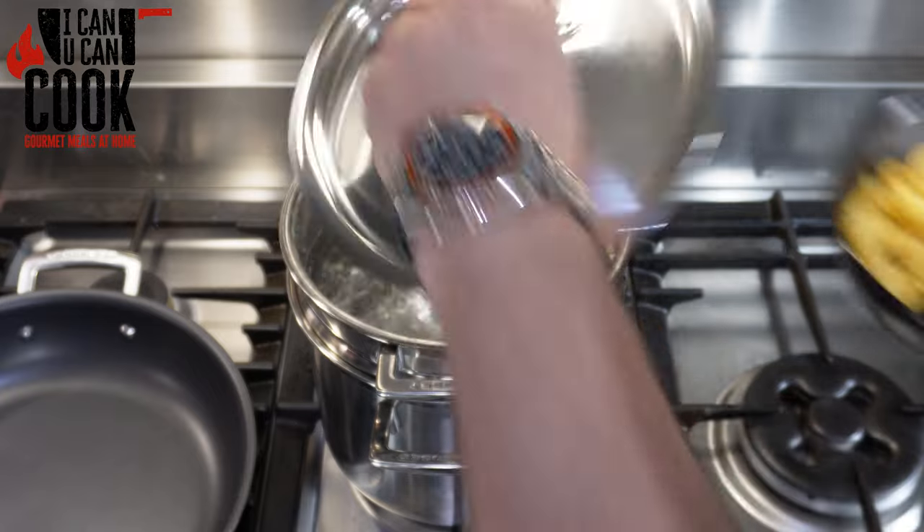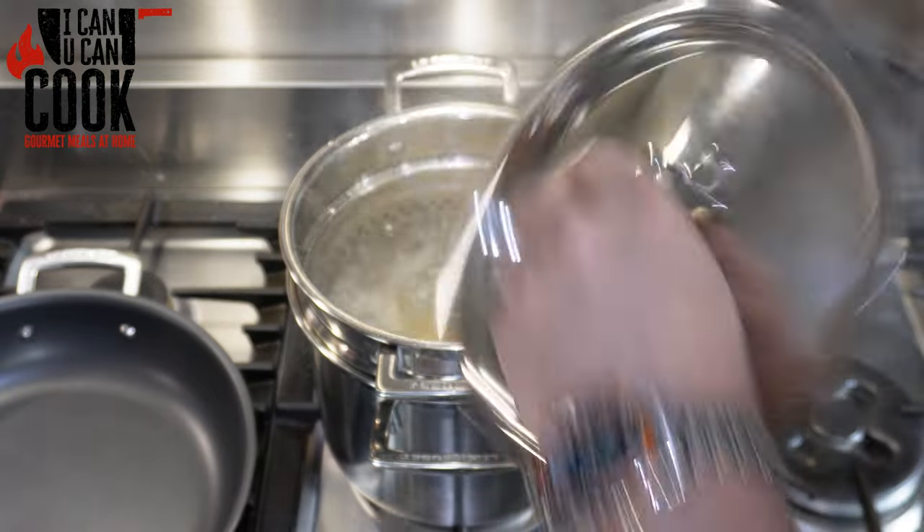Creamy tomato and mascarpone pasta. Let's make this! This is such an easy dish for lunch or a quick dinner for the family — so easy. It takes as long as it takes for your pasta to cook to make the sauce, and you are done.